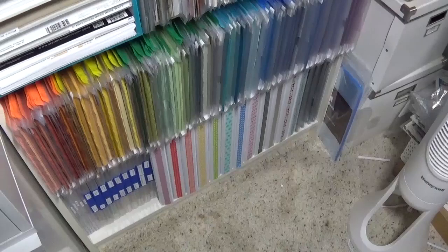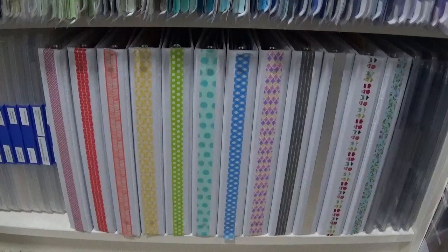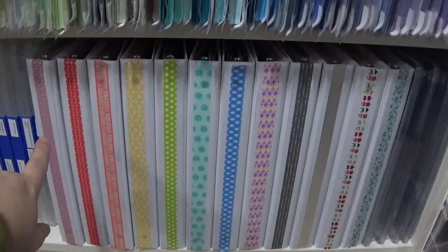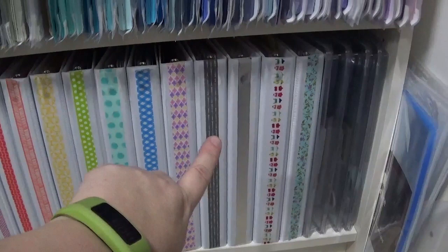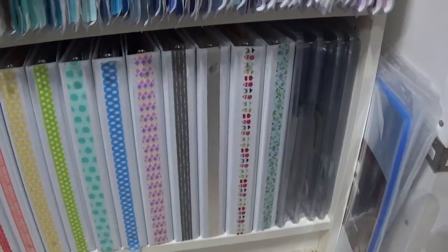This is editing Melanie doing a voiceover because the fan noise badly impacted the sound quality during filming. Here you can see all the different color-coded binders moving through the rainbow: pink, red, orange, yellow, green, aqua, blue, purple. The gray binder represents neutrals — so black, brown, white, and similar tones.